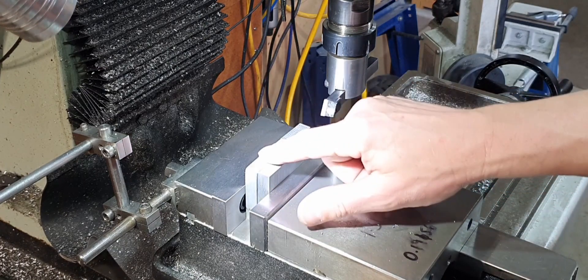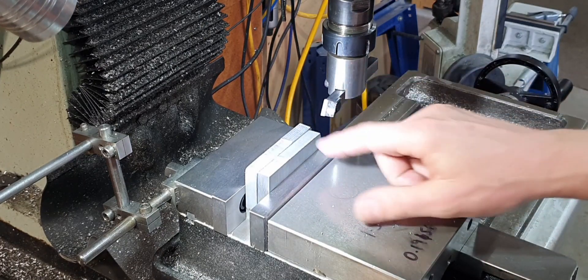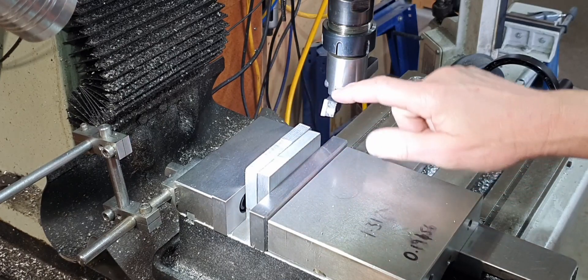I've got a bit more meat to take off on this side, so I'm going to swap over to an end mill just to rough this off, and then we'll go back to the fly cutter to finish.